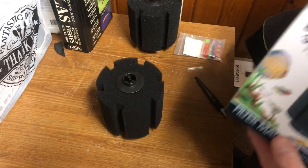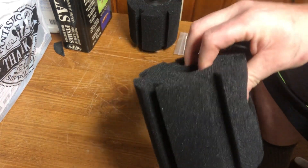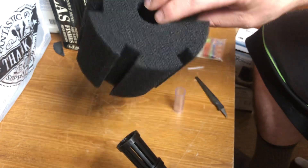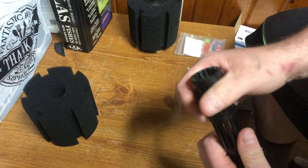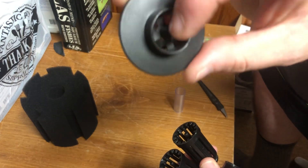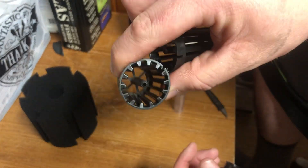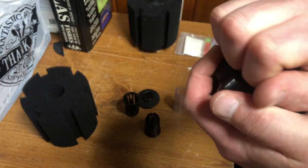For those unfamiliar with sponge filters, let me break it down. This is a fine sponge — it filters out more particles than a coarse one. The sponge filter has different chambers. Air comes in the top through that hole, travels through the bottom, goes through that hole, comes out that hole, goes into that hole, and then comes out down there.